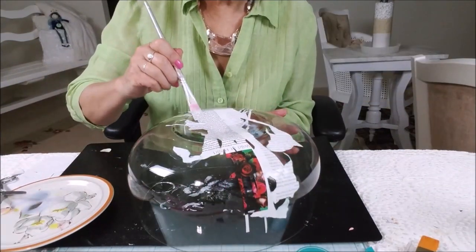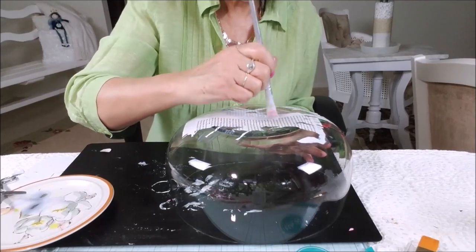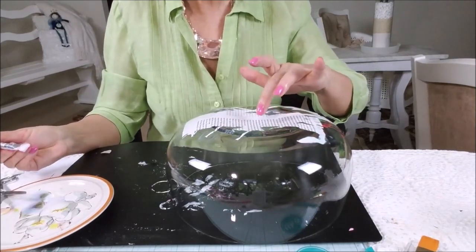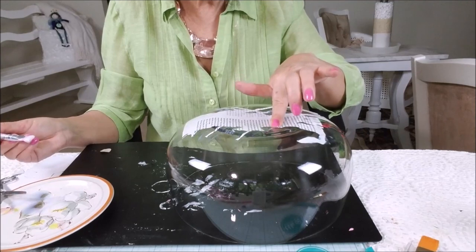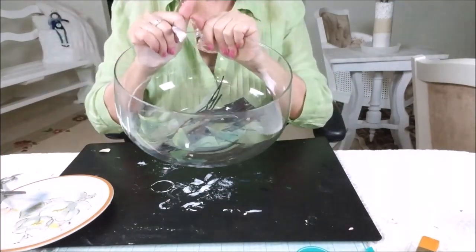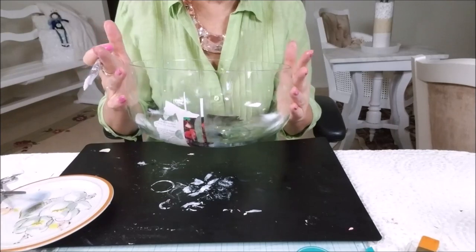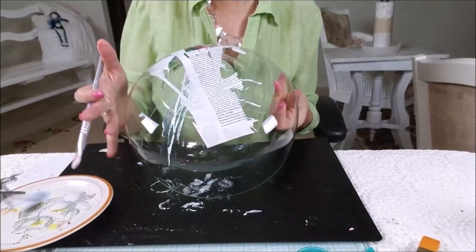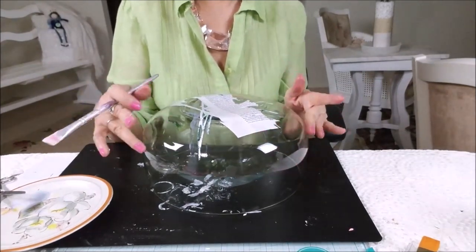Now I will put glue on top of it. If you feel that you have a little bubble of air, you just press until the bubble is gone. Check this side to see if it is perfect — and mine is looking like it is. So now I will let it dry. When it is dry, I will choose the color I will do for this part. It is dry and now I will choose which color I want for the rest of my bowl.